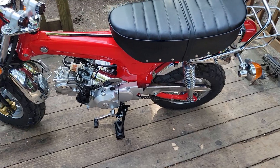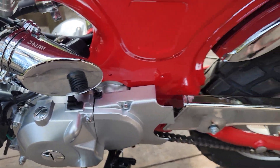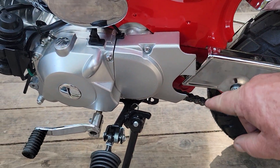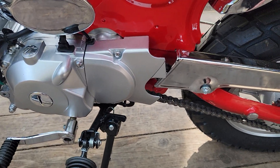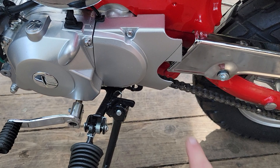I already did it, but I'm going to put the piece back on just to show you. Basically, this is the area we're talking about — it kind of conflicts and doesn't really look like it belongs together.